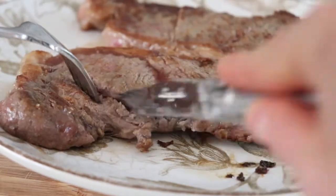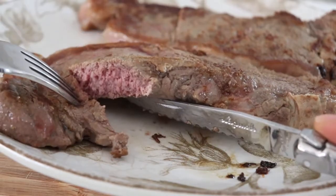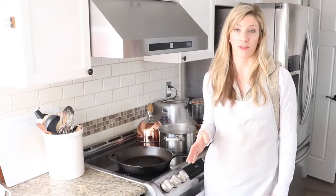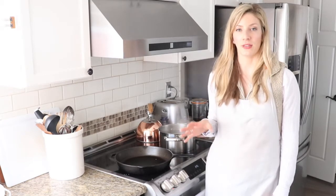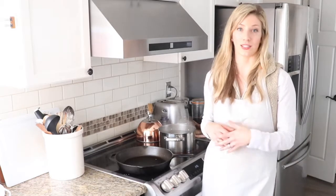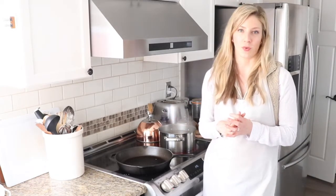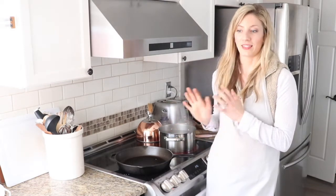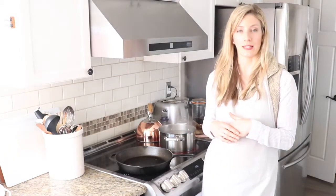We have cooked steak in many different ways at our homestead. We love to barbecue, we like to broil or do a slow roast, and I have a couple of recipes for other ways to make steak. But if you have a nice thick cut and you'd like to barbecue but it's pouring rain outside, or it's snowing, or you just don't have a barbecue that's working, or maybe you just want to get creative with your cast iron — this is the perfect method. Cooking steak on a cast iron is really quite easy.